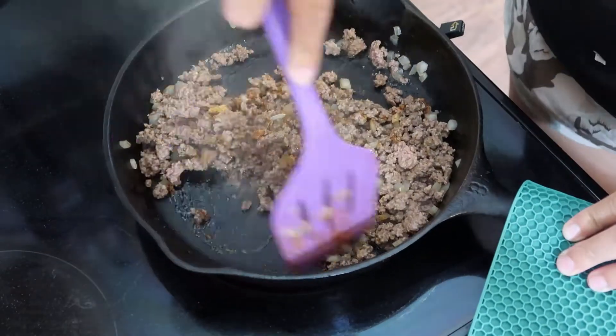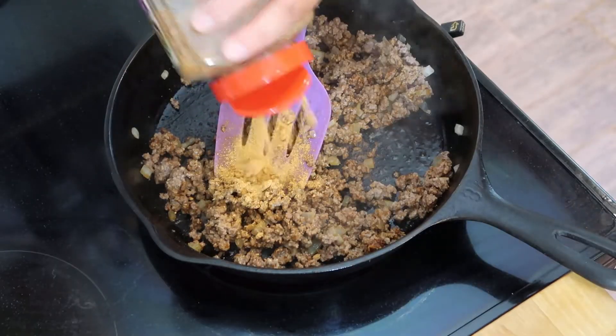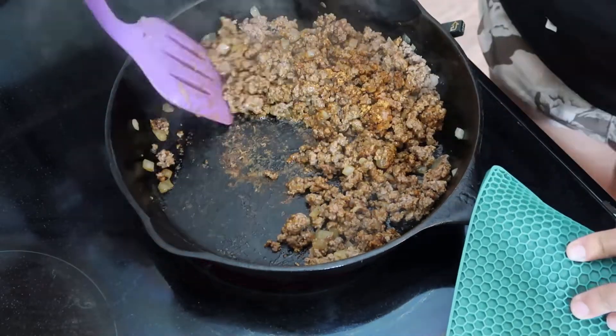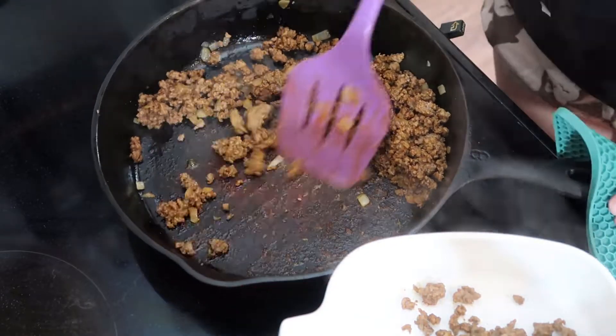Right here I'm just going to take some taco seasoning and coat that meat mixture. And then once that's finished, I'm going to take it off the range and clean out my cast iron skillet so I can start on the crunch wrap.